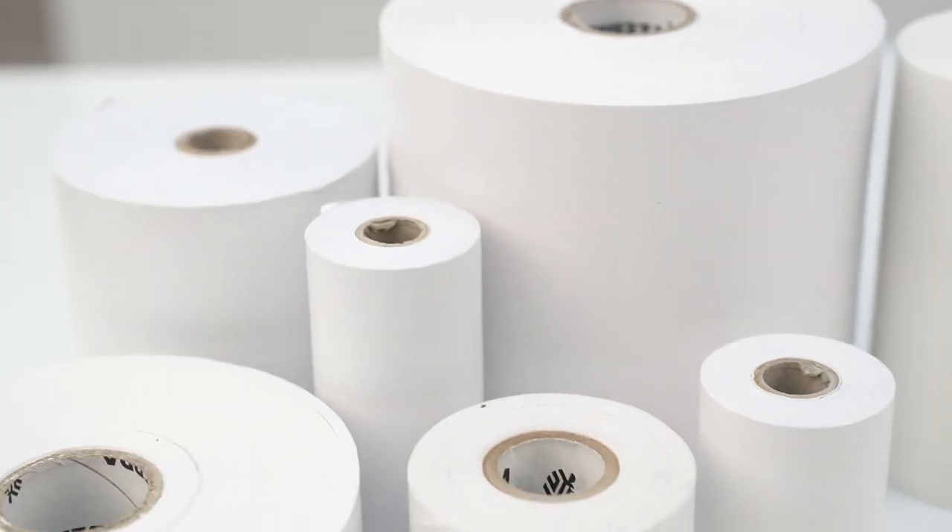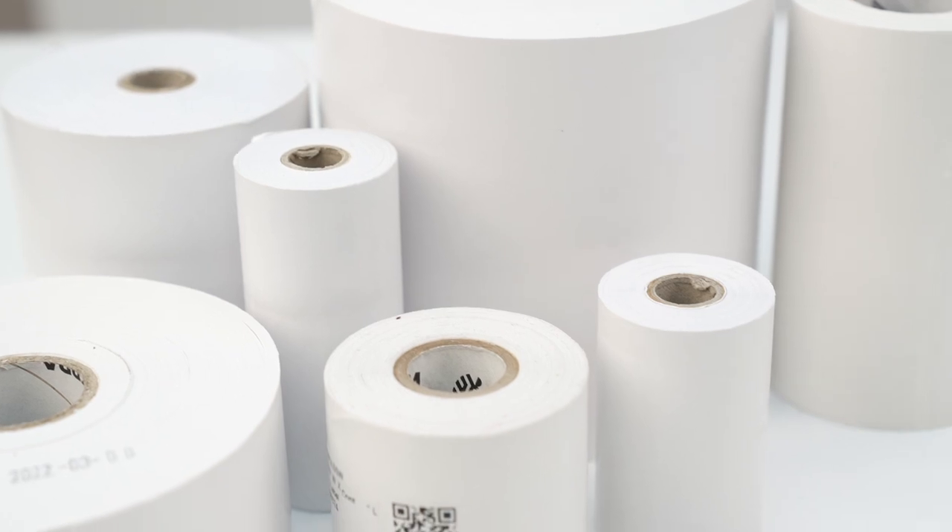Linerless rolls are a continuous media, so they don't require calibration in the printer, and each label printed can be a different length, all without changing the roll.